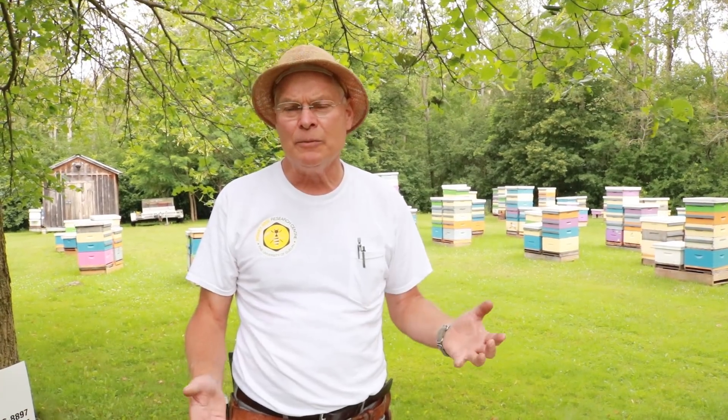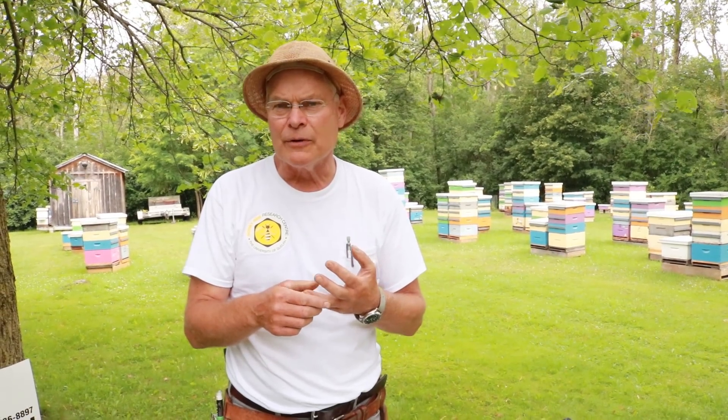By keeping that brood comb separate from the honeycomb it lasts longer and it's more efficient for when we're extracting. We definitely leave any honey that's in the brood chamber for the bees, and that's also important because if there are pesticides like a miticide or antibiotic in there, we're not concerned with that getting into the honey, because it's honey in the brood chamber that we're going to leave for the bees.